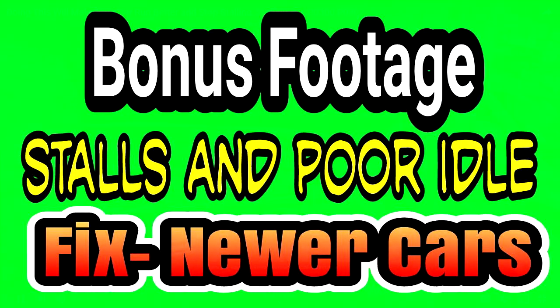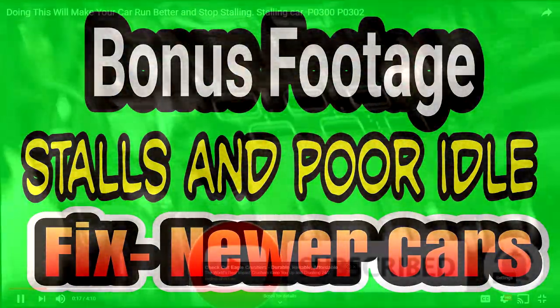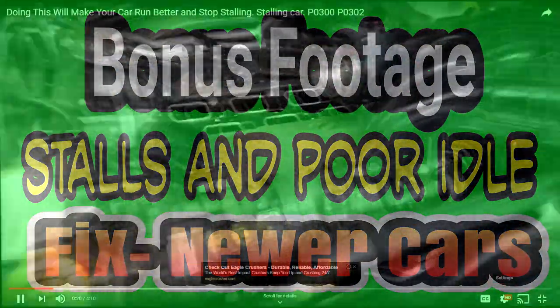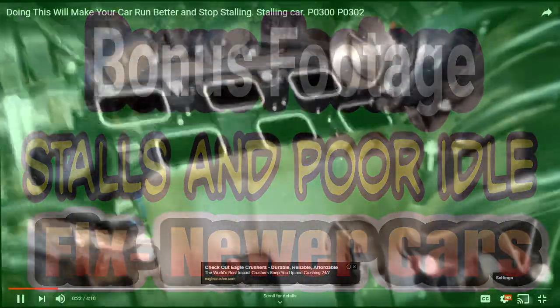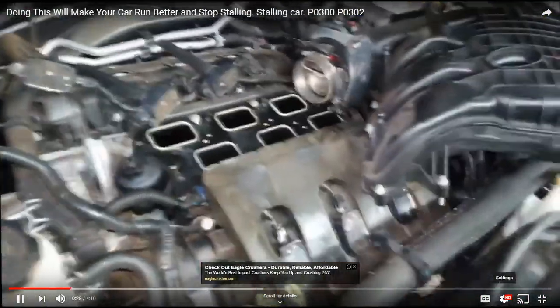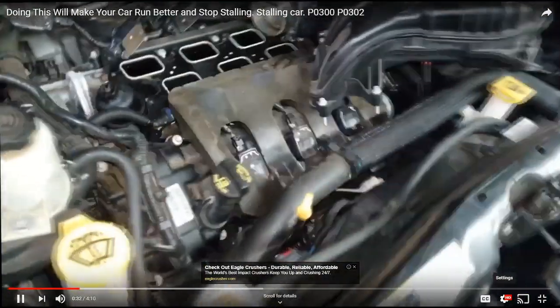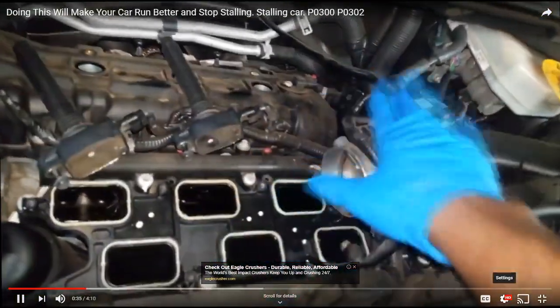What's up man? Welcome back to the show. Real quick, I want to talk about — you can see this — this is a 3.6 liter minivan and I'm doing a tune-up. But what I want to talk to y'all about is the perfect time to clean your throttle body. You don't need a maintenance schedule — in fact, I don't even think this is under a maintenance schedule. But it's something you should do every now and then.